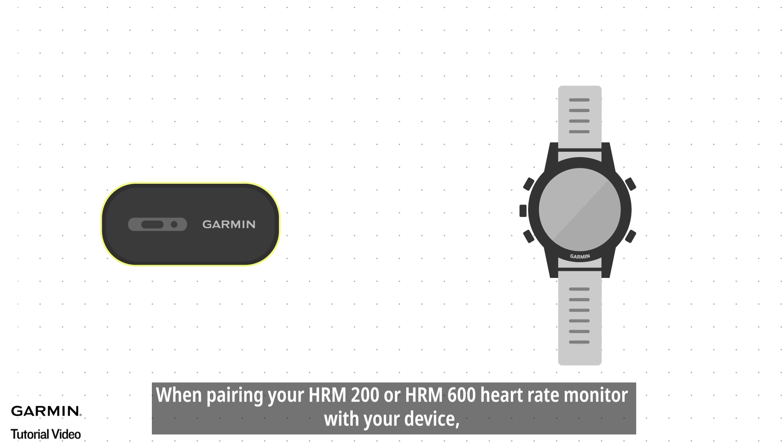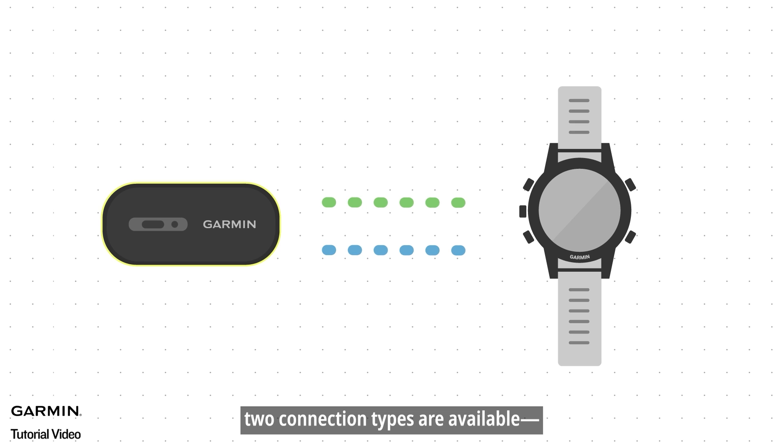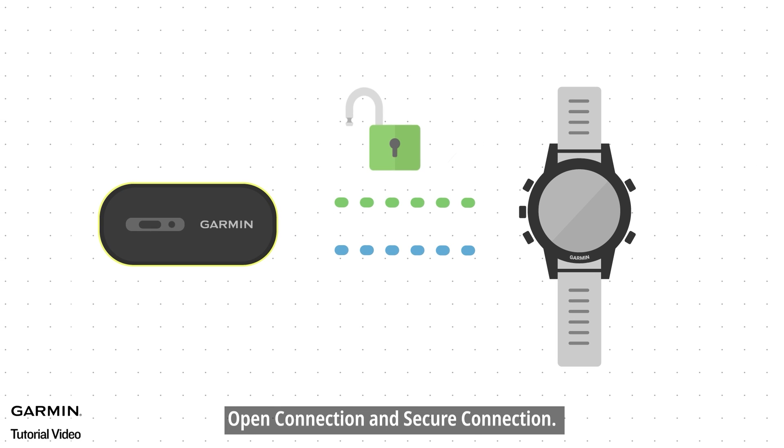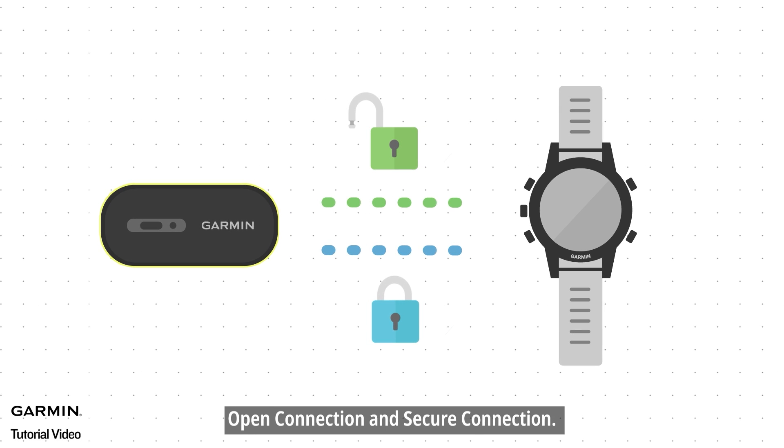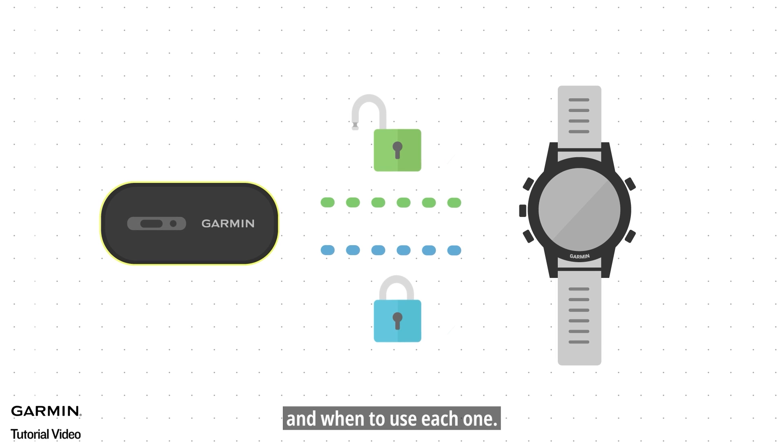When pairing your HRM200 or HRM600 heart rate monitor with your device, two connection types are available: open connection and secure connection. This video explains the differences between the two types and when to use each one.